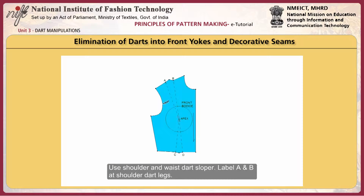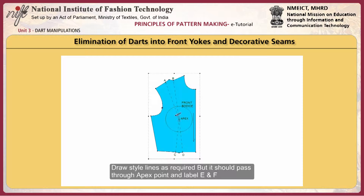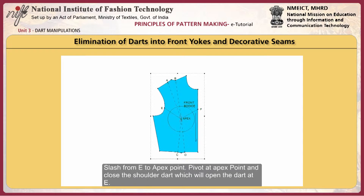Shoulder and waist dart sloper: label A and B at shoulder dart legs, label C and D at waist dart legs. Draw style lines as required, but they should pass through the apex point, labelled E and F. Slash from E to the apex point, pivot at the apex point and close the shoulder dart, which will open the dart at E.